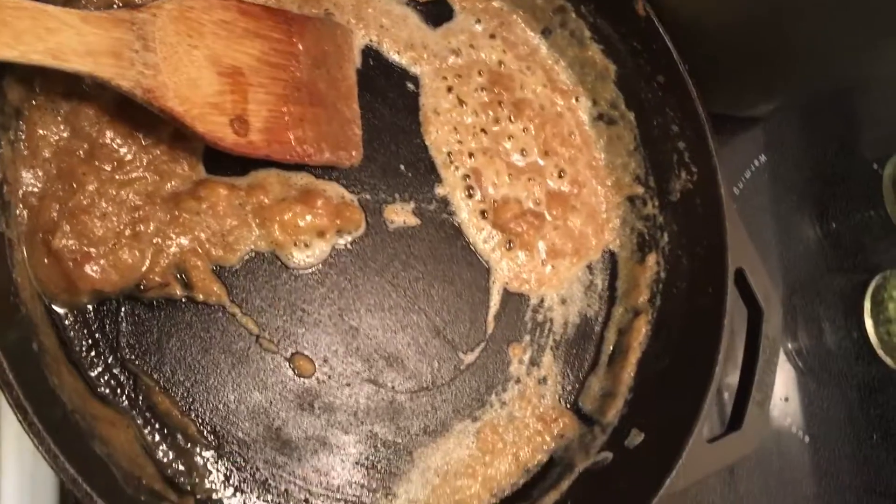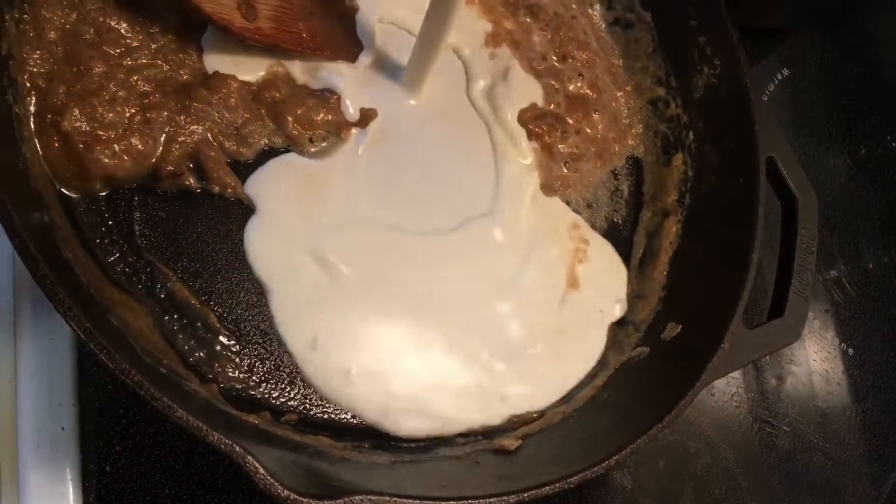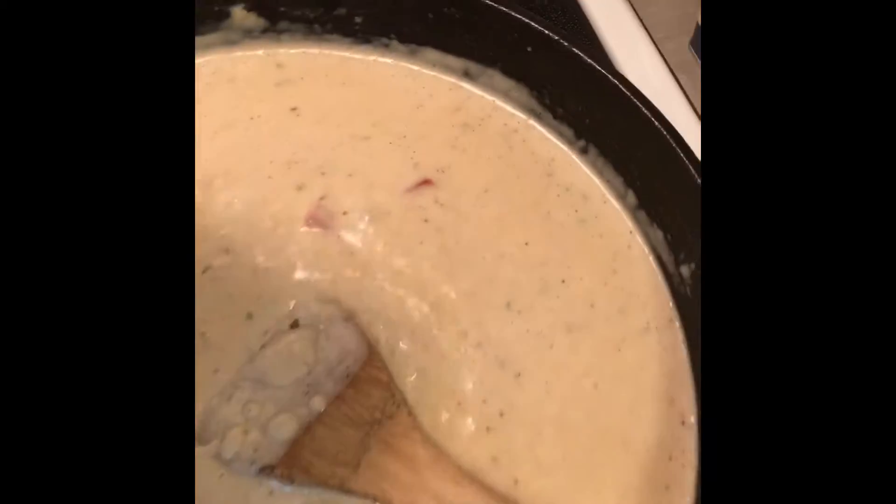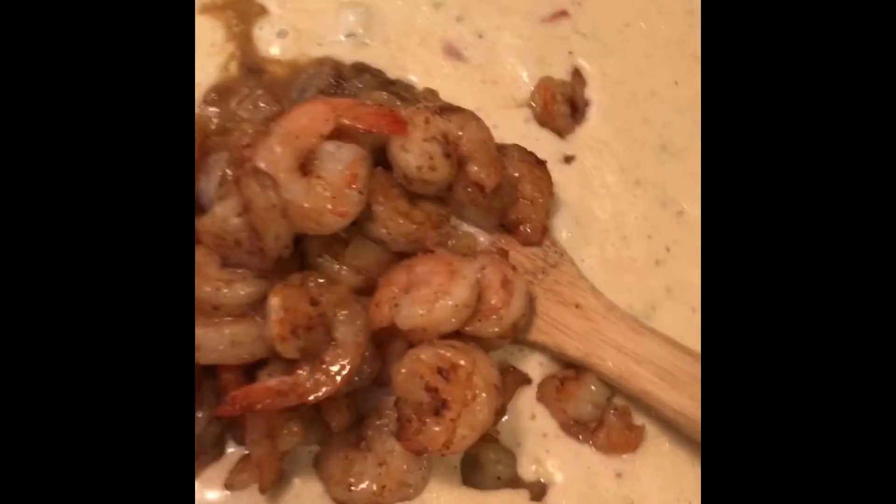I took it off the heat and now I'm adding heavy whipping cream. The alfredo is done — nice and thick. I'm going to add the shrimp back to the pasta in the cast iron skillet.